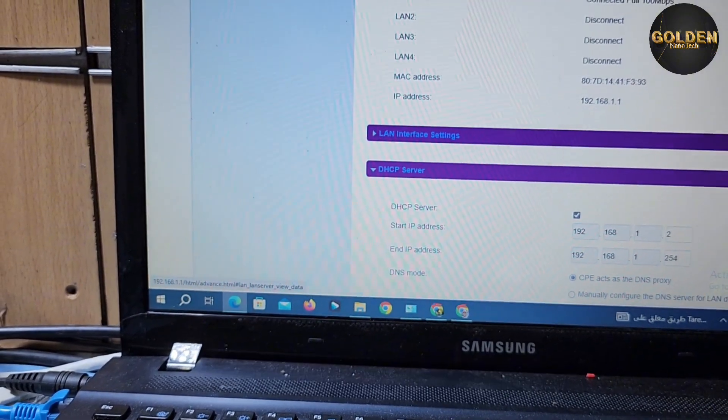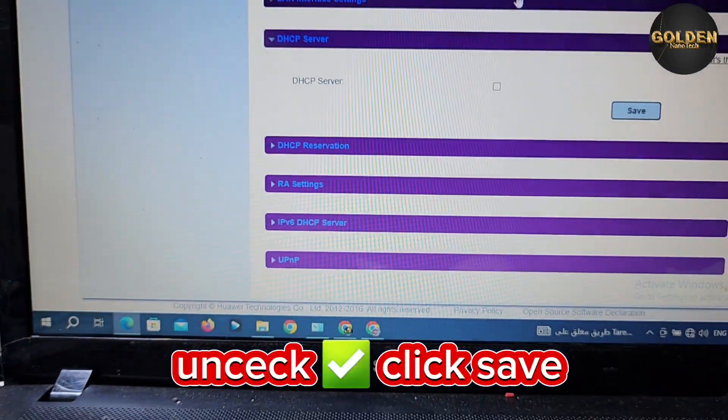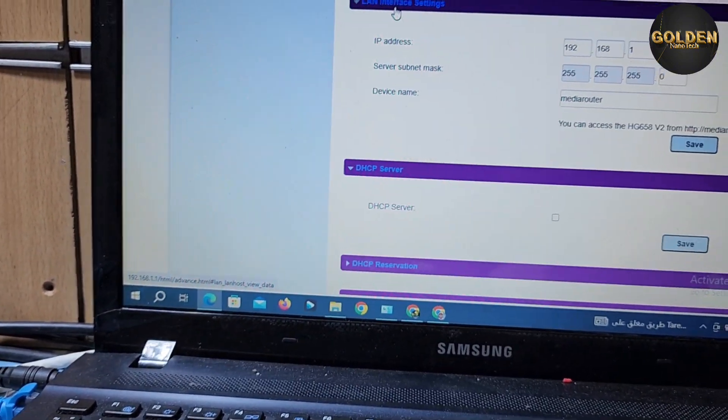You have to find the DHCP server option and uncheck that mark, then press OK and Save.